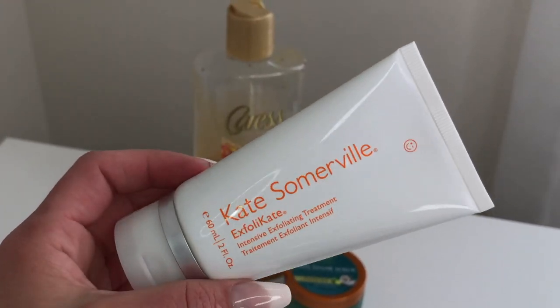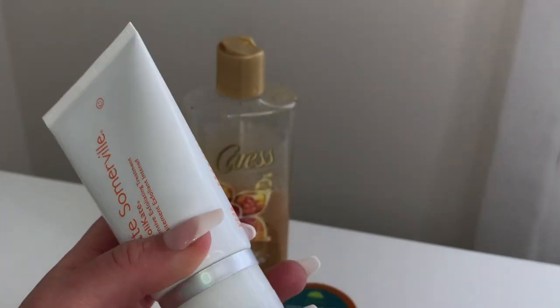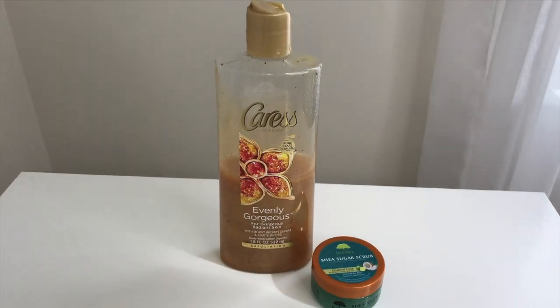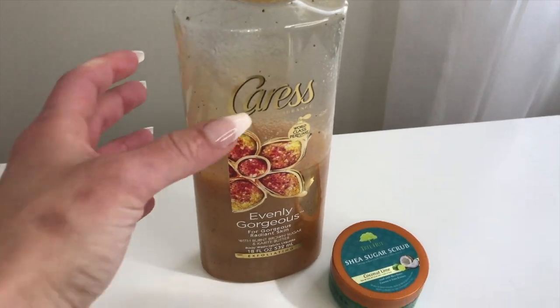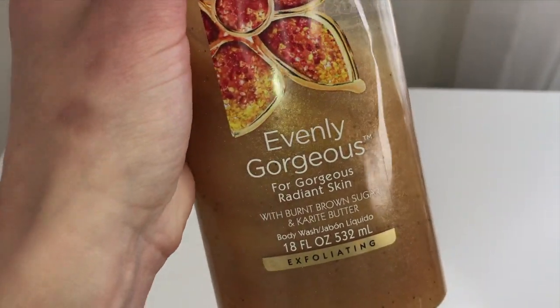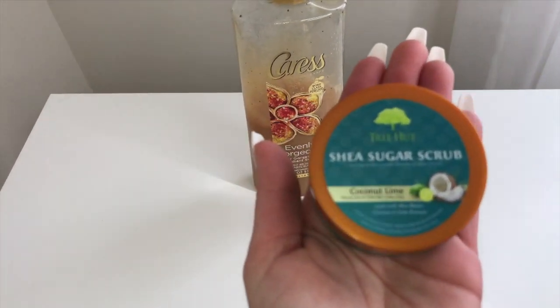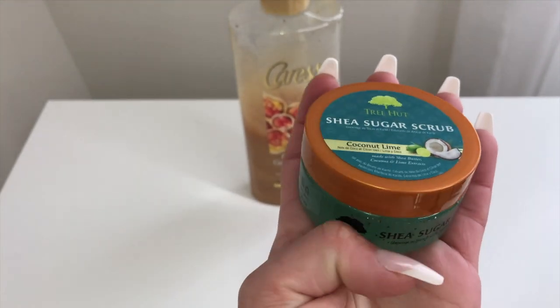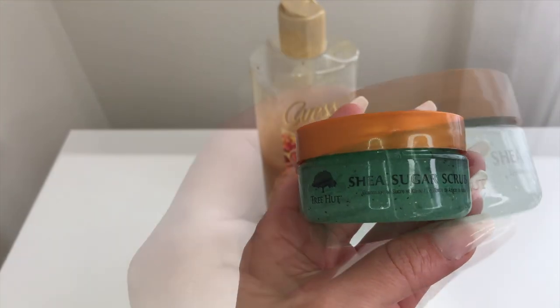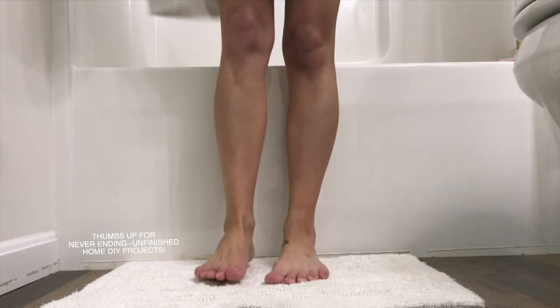I have a couple of exfoliants to recommend. For the face, there's the Kate Somerville Intense Exfoliating Treatment, which pairs with your current skincare routine. For the body, I love the Caress Evenly Gorgeous — it smells like warm vanilla brown sugar. If you prefer tropical scents, there's one with a fresh coconut lime scent that has the same gritty texture we're looking for.